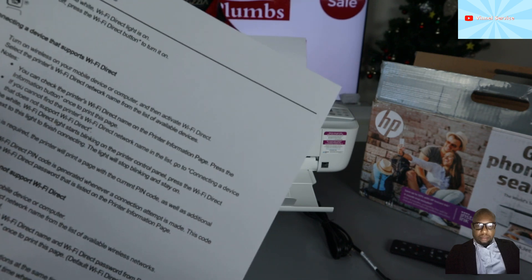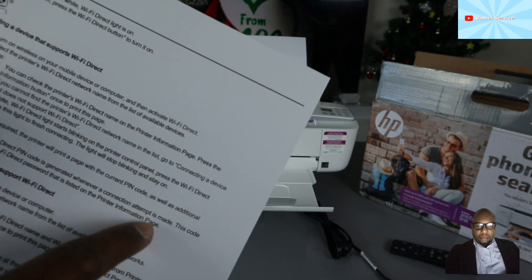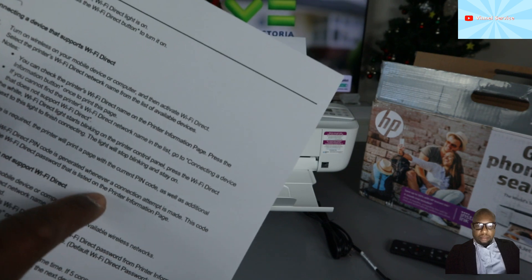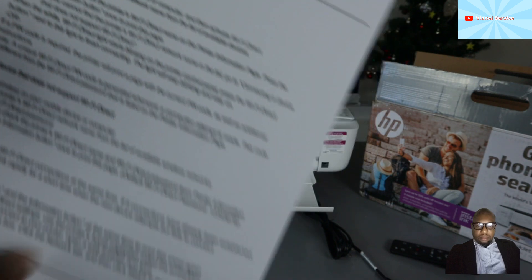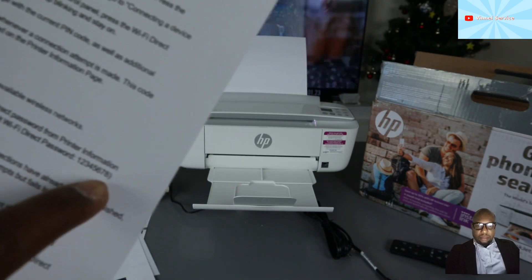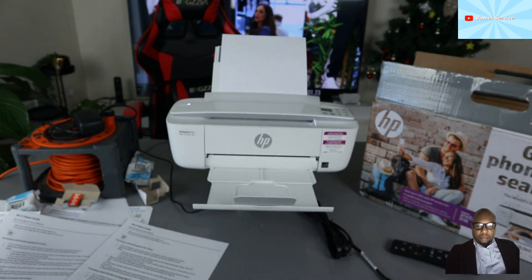If a PIN code is required, the printer will print a page with a PIN code and additional instructions. Note: a unique Wi-Fi Direct code is generated whenever a connection attempt is made — this code is different from the Wi-Fi Direct password listed on the printer information page. We have the default Wi-Fi Direct password, which is 12345678.